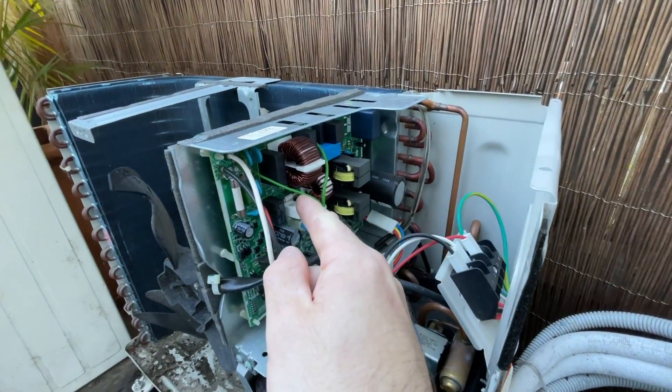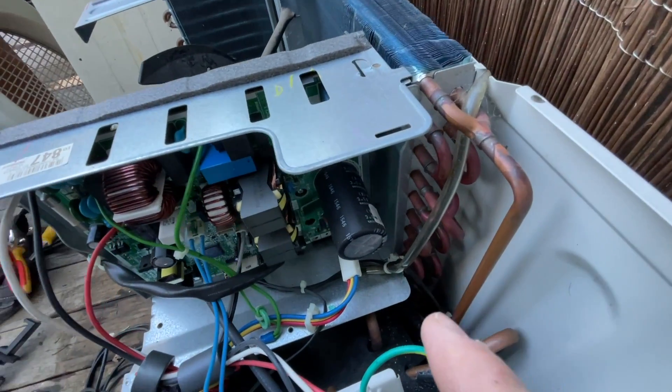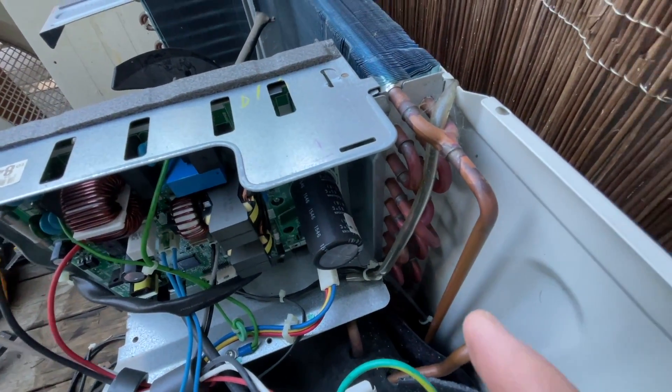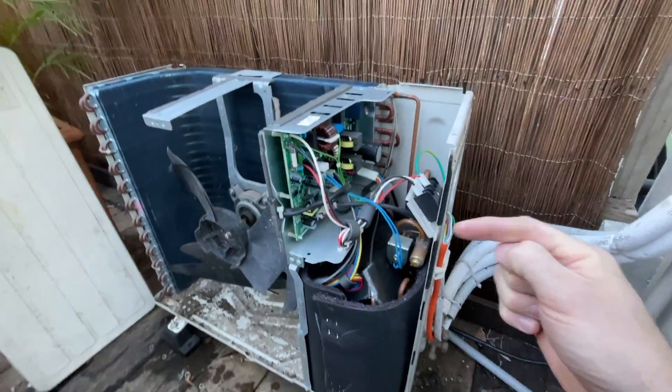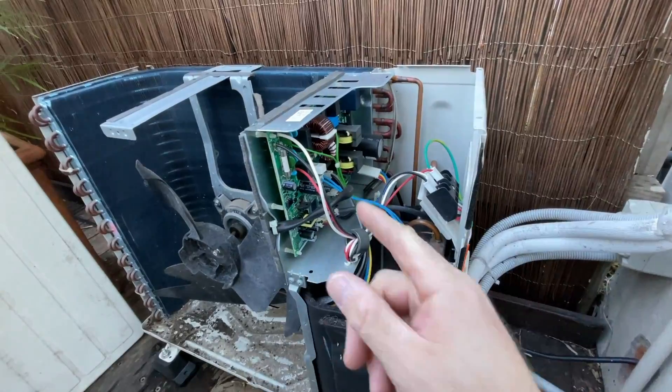There's another fuse and no power. There's another fuse down there. So power is definitely going in, but there's nothing happening at the board. So that board is definitely faulty.